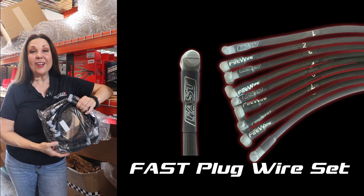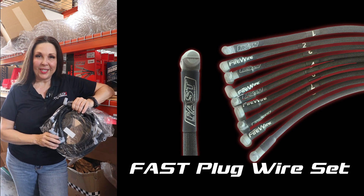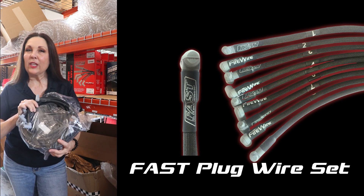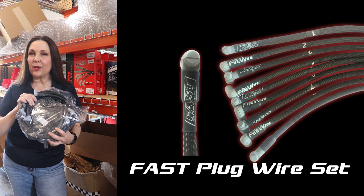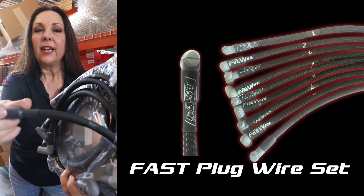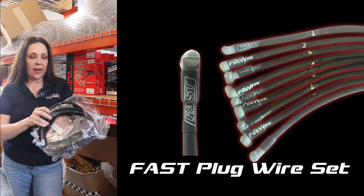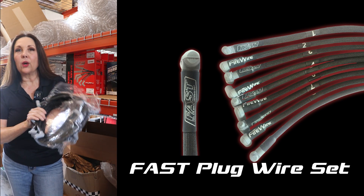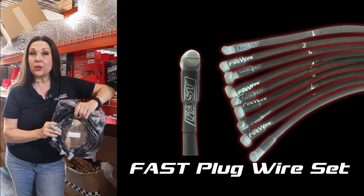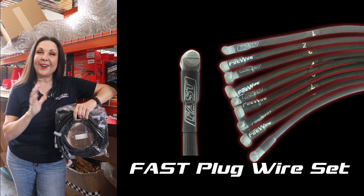Another top product here at Crate Insider is our Fast Firewire. This is honestly one of my favorite products that we sell, and it's one of our top sellers. The Fast Firewire has a really low resistance — less than 30 ohms per foot. You can see right here this coating on the outside is really nice — it's a fabric-type coating, and every single wire has a number on it. This is an under-header style design, and for small-block Chevys it's going to work for your 602s and your 604s. It comes with all eight wires plus your coil wire, so you're all set up for success.